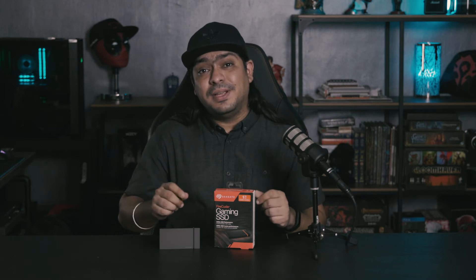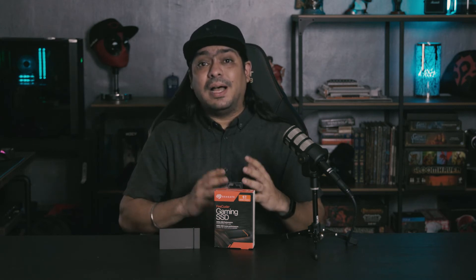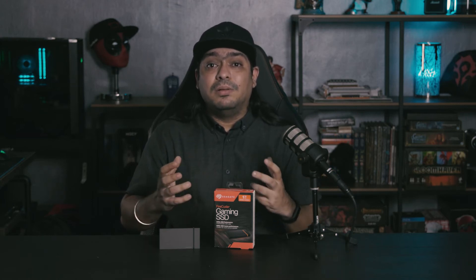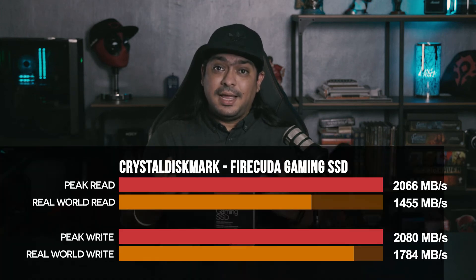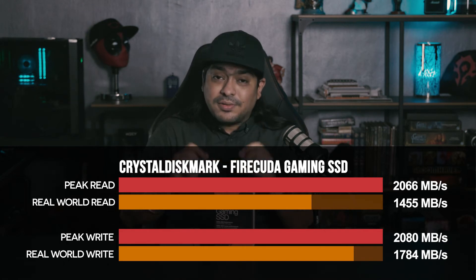So does the FireCuda Gaming SSD hit the 2,000 MB per second speeds? We tested it just as we do our other SSDs — running it through CrystalDiskMark 7 across two separate profiles. We use the peak profile to measure if it can hit speeds at a peak setting, and the real-world profile to give a more practical feel of how you would transfer data. Across the peak profile, yes, it definitely hit those 2,000 MB/s speeds.